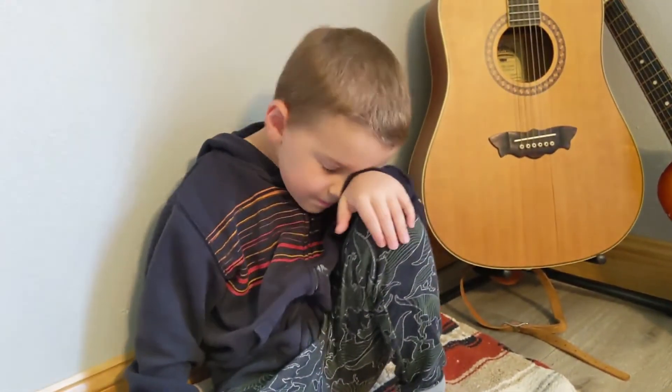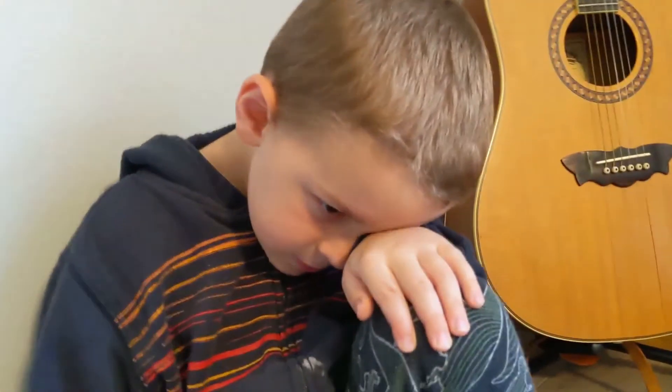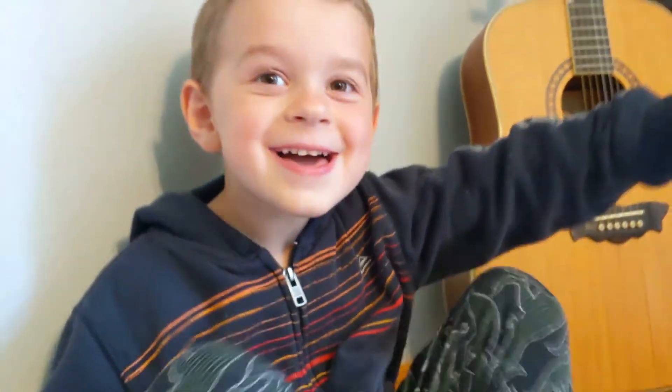Do you think it's a great idea to have a prayer journal? Yes or no? Yes. Do you like using your prayer journal? Yeah! You do? That's fun! Okay! All right!